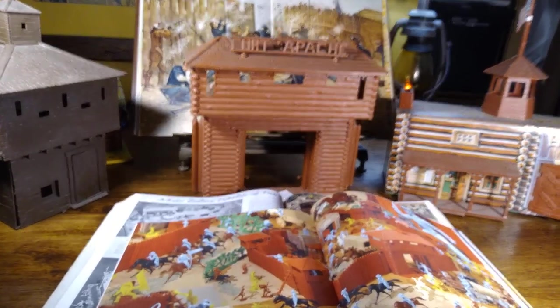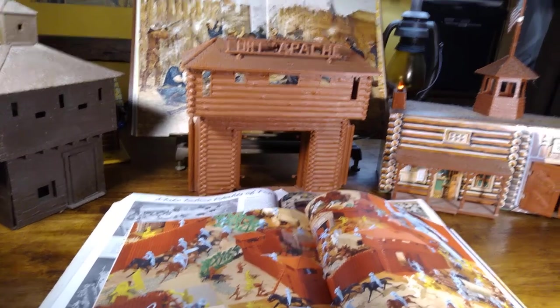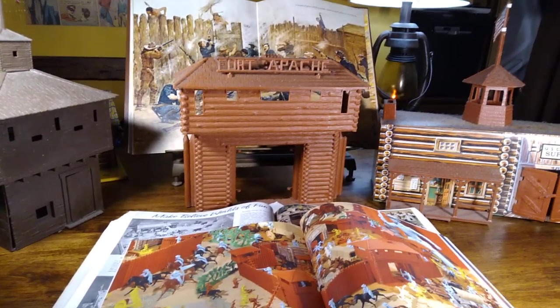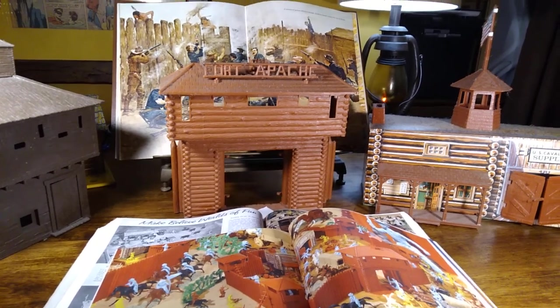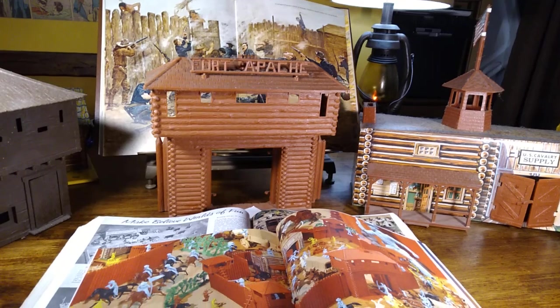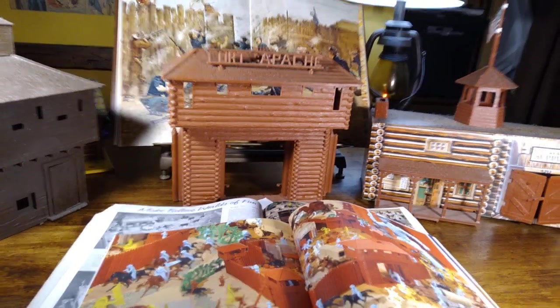Hello, everyone. Welcome back to Iggy's Toy Parade and Soldier Review. This is your host, Iggy. Thank you for getting Iggy with it. And for your new subscribers, I want to give you a nice shout out. Hey, hey, hey, hey. And thank you for joining the Iggy Army.